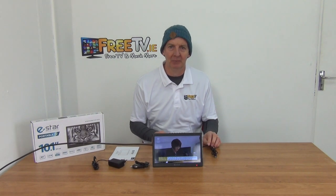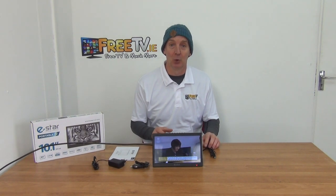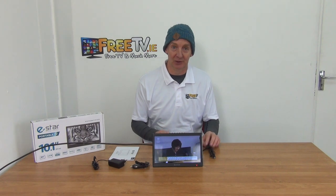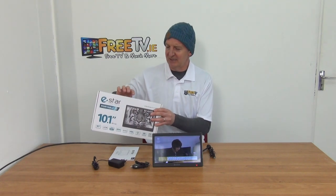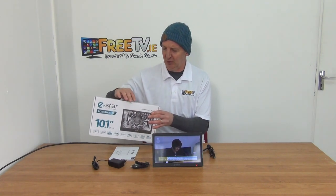I have in front of me a digital portable TV. It comes with a 10-inch screen and it has both a digital and also an analog tuner built into it. It's available with free delivery directly from freetv.ie. It comes in this outer box which we can see here. The brand is Z-Star on it and it just says portable TV.